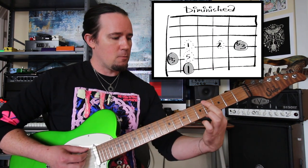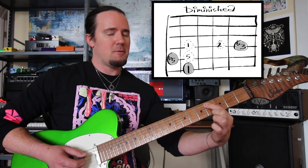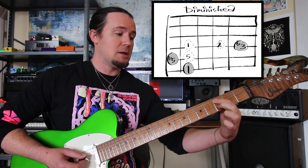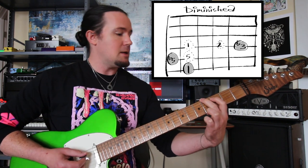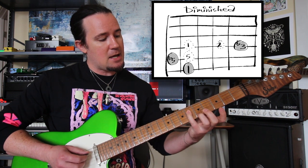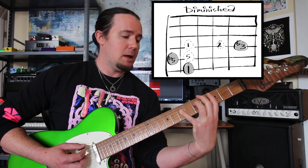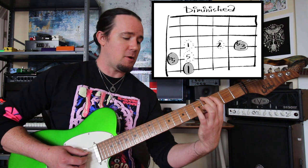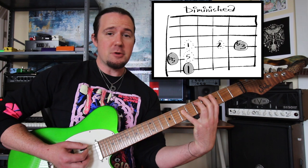Look at it this way: root, fifth, root — that's our cheese pizza, our starting point. For diminished, we don't need the fifth — we need the flat fifth, so we knock that down a half step. And according to what we learned about minor chords, if that's root, that's root, that's second, that's flat third. So the diminished shape is quite stretchy: my middle finger on the 4, first finger on the 3, little finger stretched all the way to 7. That's definitely pretty uncomfortable.